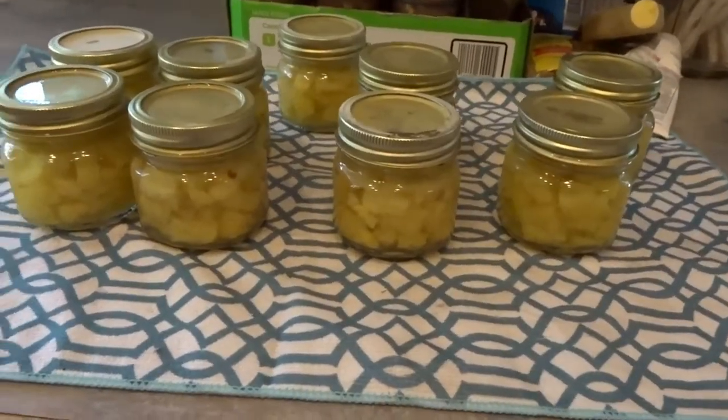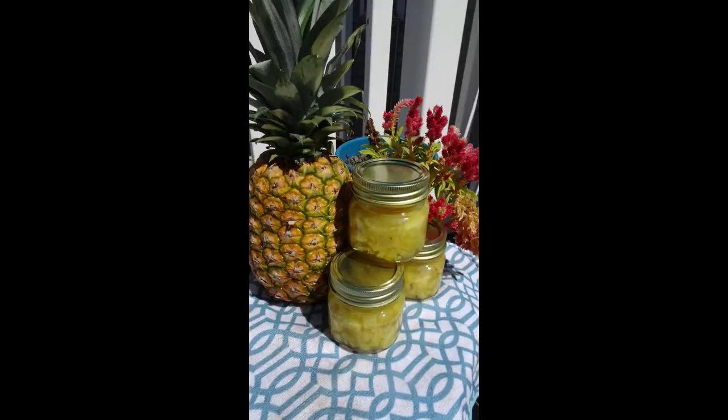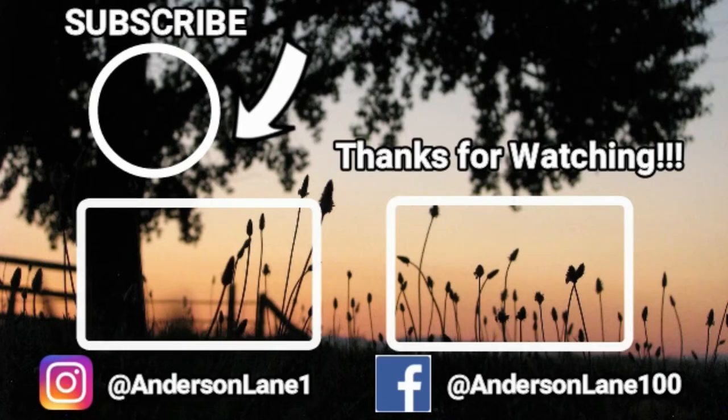These are such cute jars — I am in love with the way that they look. If you guys like this video, please like and subscribe down below, and don't forget to follow me on Instagram. We'll see you again next time guys, thanks for watching!